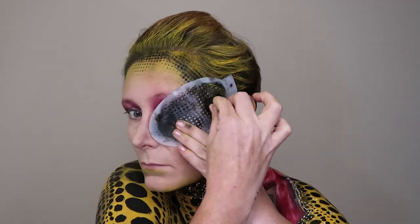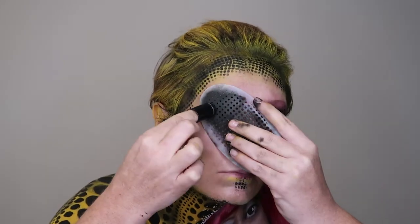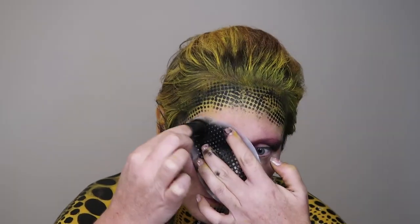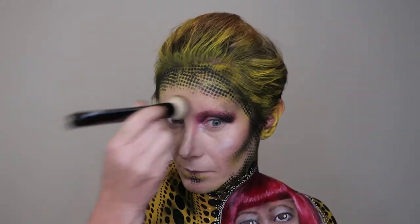I used a black water activated paint to apply a dotty stencil to my face, starting with the hairline and filling in where I thought dots should go. I also used that same stencil on top of my eyelids to add a little bit of detail there. Then I used the NYX Bright Idea Illuminating Stick in Lavender Lust to add illumination on my forehead, nose, and cheekbones, and used the NYX Liquid Suede in Kitten Heels for my lips.